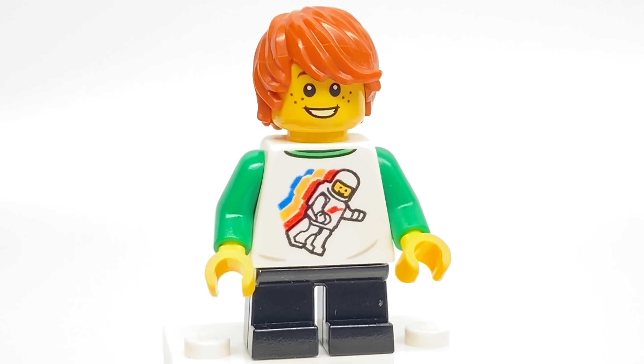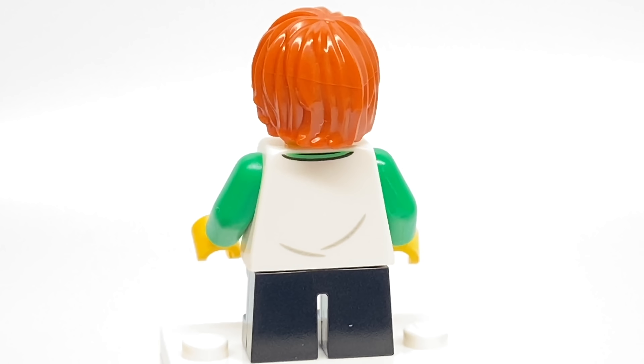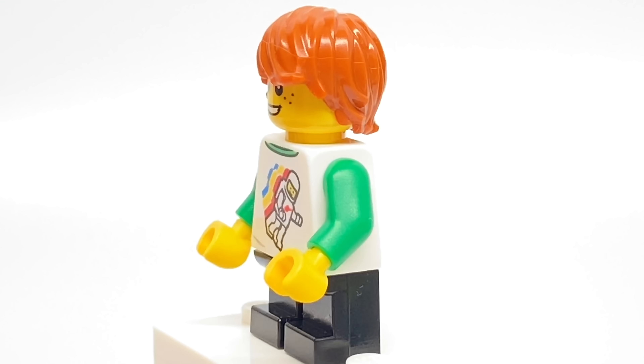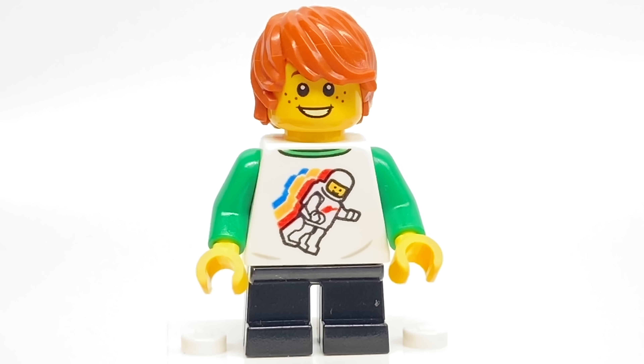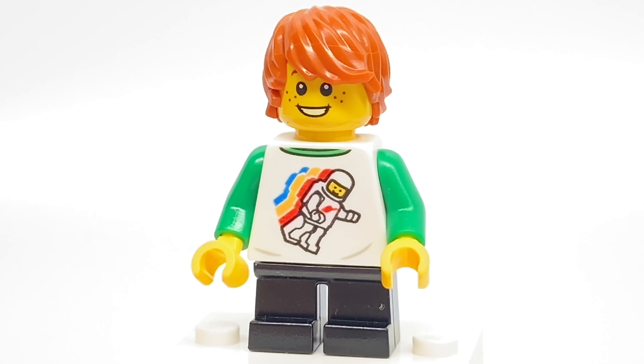Finally, the child minifigure of this set uses a torso print that was introduced — I think in 2009? But this design has not been used too often, so it's nice to see it in a 2020 set because I guess a lot of people might have missed out on it.